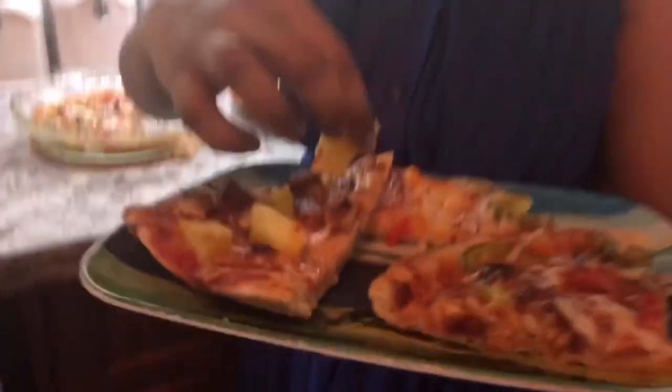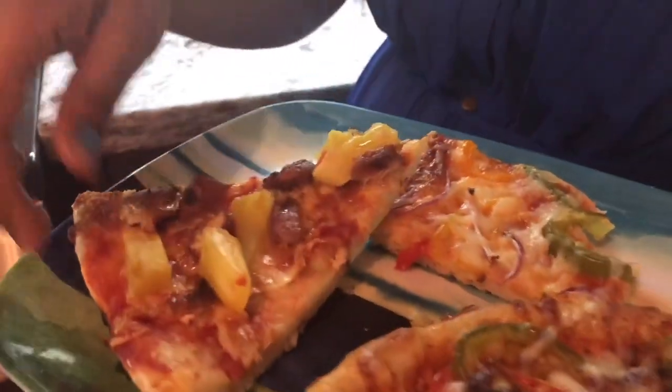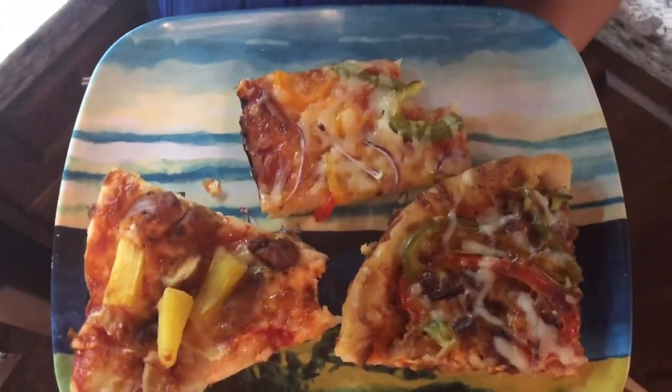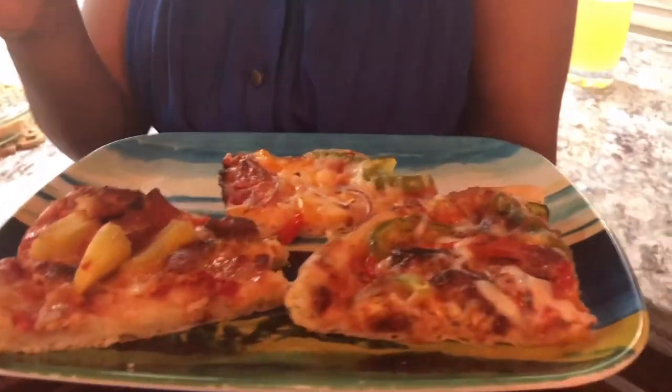Cheers to all my viewers and all my subscribers. I'm taking a nice bite with a piece of pineapple — this is the chicken Hawaiian. My mouth is full and it is so happy right now. The real deal right here. It absolutely tastes like a chicken Hawaiian pizza. The chicken is well-flavored before I put it on, and you can taste the bites of pineapple, cheese, and sauce. Amazing — and the crust is really nicely cooked.